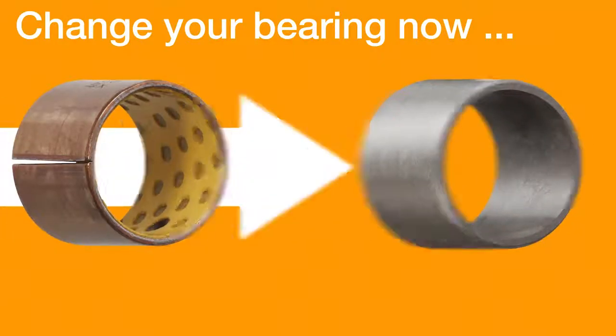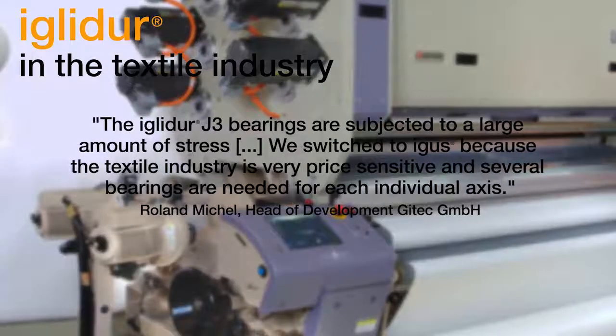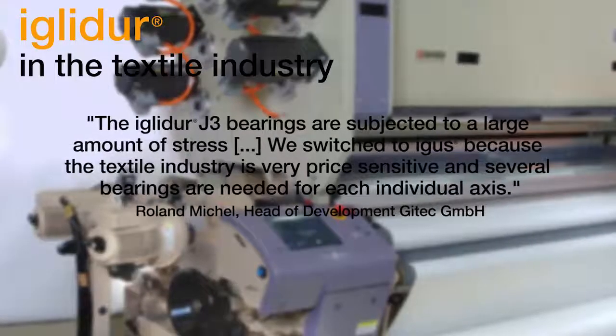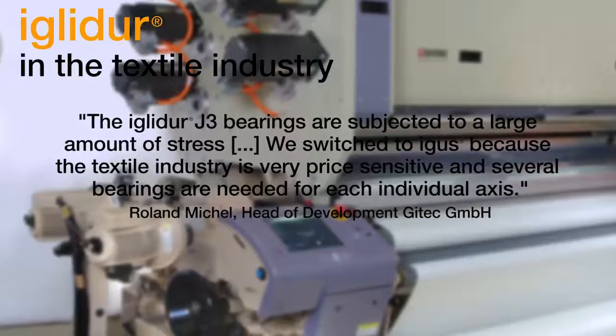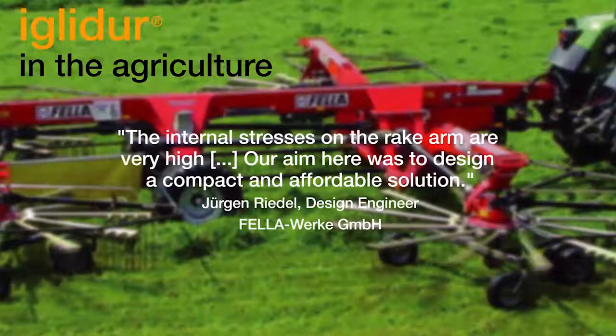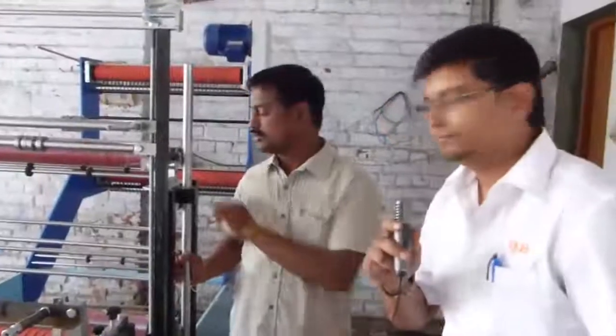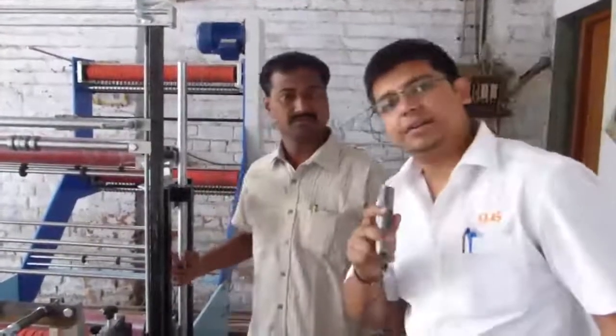It is a European product and you can use it blindly — it has very good quality. They are not lubricating it, so it is a self-lubricating bearing, which means it is maintenance free.